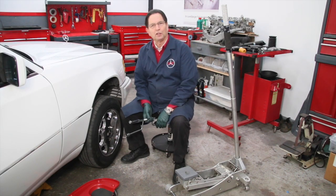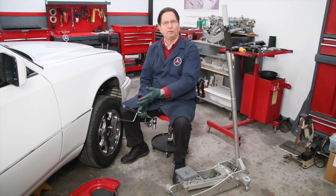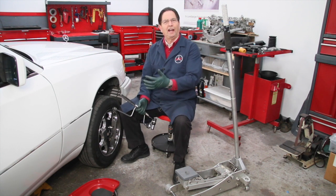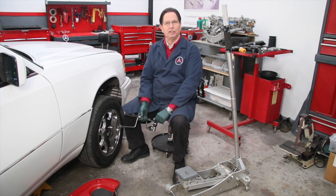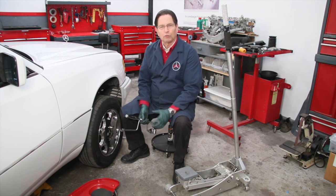I've had a number of requests from viewers asking me to show them how to jack up and safely support a Mercedes-Benz when working on either the front suspension or the rear suspension. I have this car in the shop today and I'm doing some front suspension work, so I thought it would be a good opportunity to show you how I jack up and support a car.